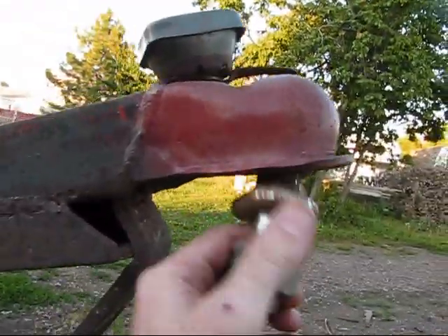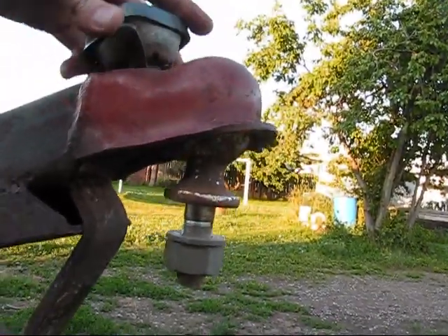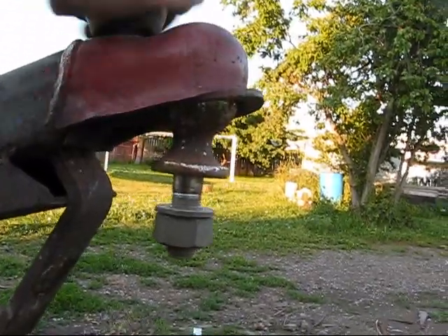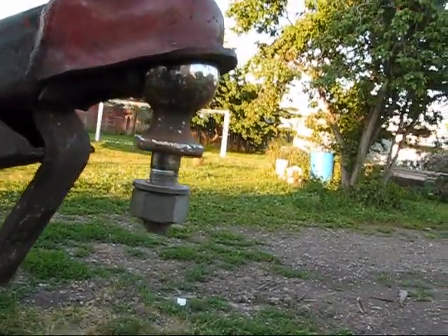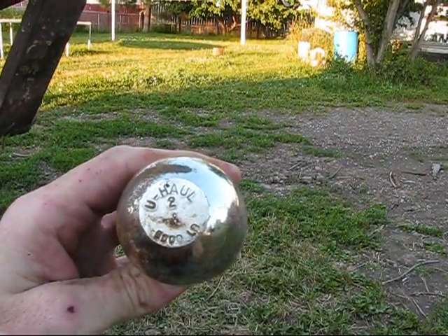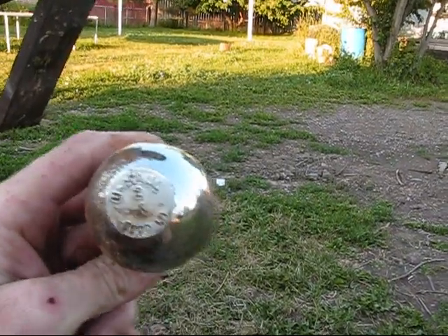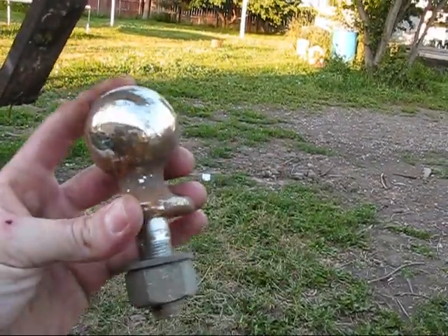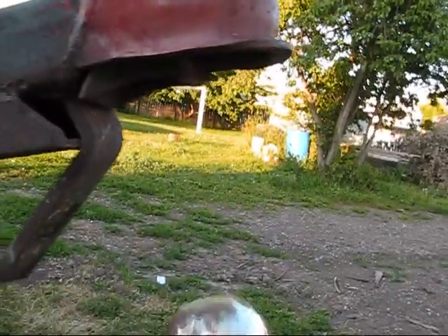Apparently this hitch is a 2-inch socket. Look at this ball I have on here — it's a 2-inch ball that I... well, I bought it at U-Haul. So that's what's going to be hooking on there. Sweet.